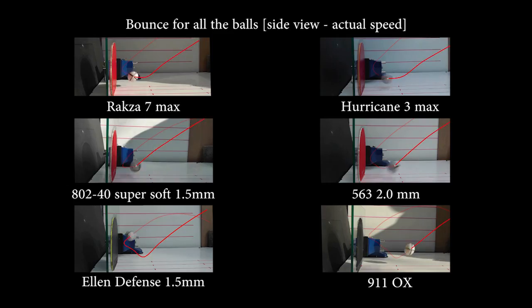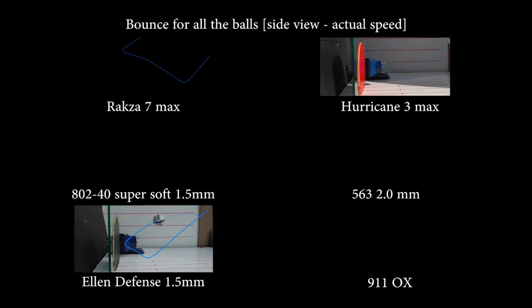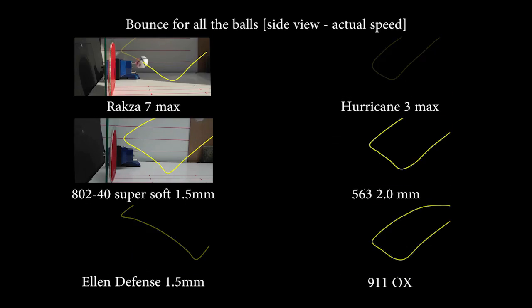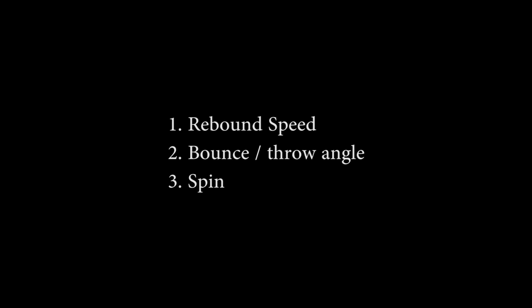Hello. In the first of this three-part video series we looked at the physical characteristics of the one-piece prototype ball, the current 40mm ball, and an old 38mm ball. Now we're going to look at how these balls differ, if at all, in terms of their rebound speed to see how each ball reacts against different types of rubbers, bounce and throw angle, and spin capabilities. We're not just going to limit our testing to one particular type of rubber, because experience has shown in our previous testing that these balls will perform differently depending on what type of rubber they're making contact with.